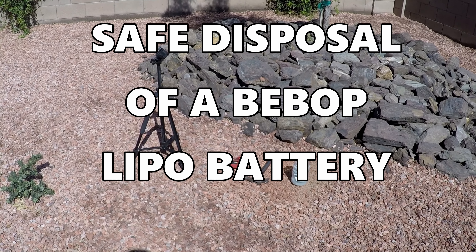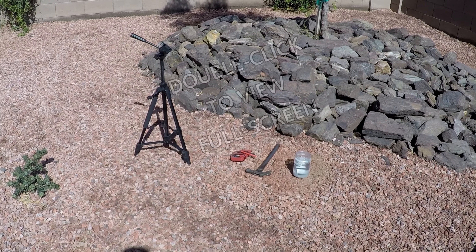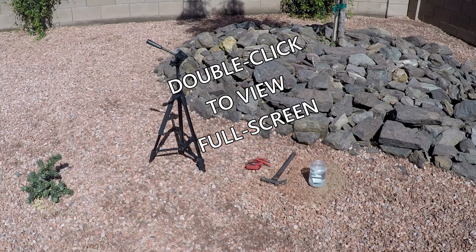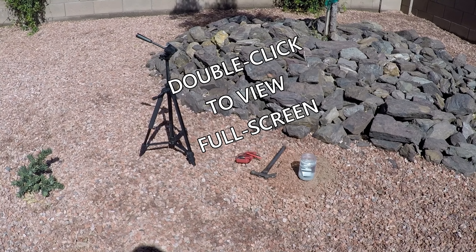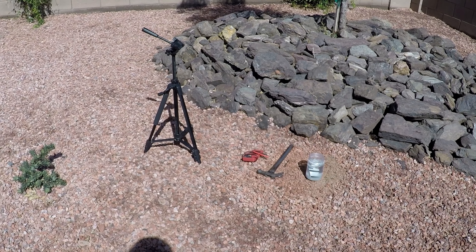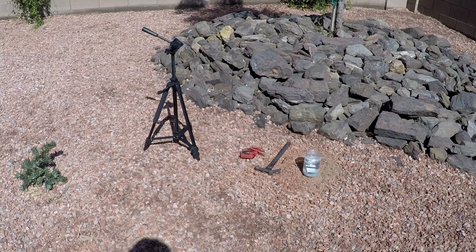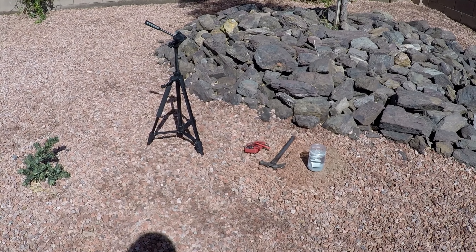Hello, this is Mr. Kent of MrKent.com. Over the past several weeks or maybe a couple of months, I've been trying to help folks understand LiPo batteries better. They're a spin-off from the space program and they're an excellent battery for doing all the things we do with our Bebop drones.